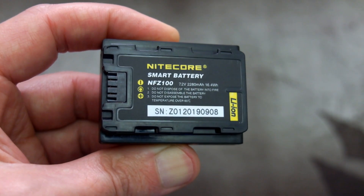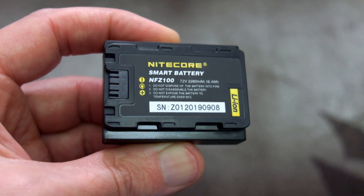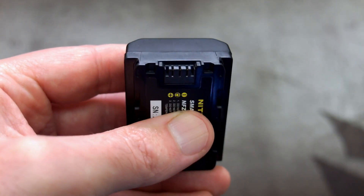Note that I would say equivalent when I talk about third-party batteries. A counterfeit battery, for my mind, is a battery which pretends to be the original battery.